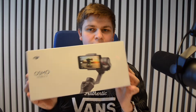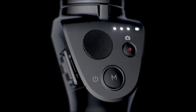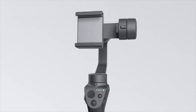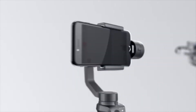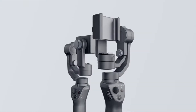Today we are going to unbox the Osmo Mobile 2 from DJI. Welcome everyone to the Osmo Mobile 2 from DJI.